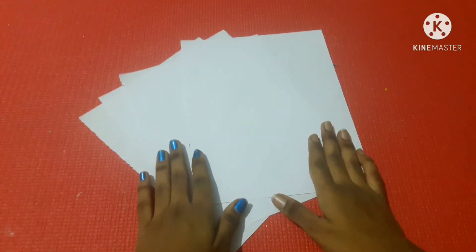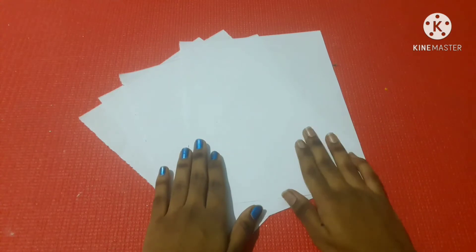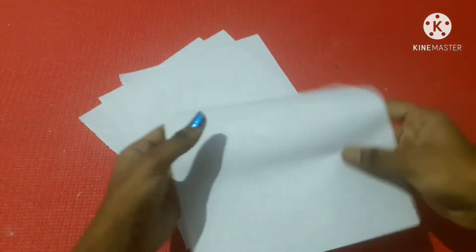Hello friends, welcome to A.S.K. Craft Hama. Today we will see homemade pattern paper. We will see 4 different patterns of pattern paper.